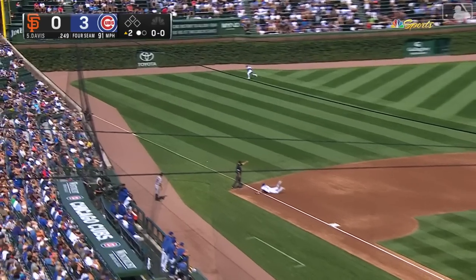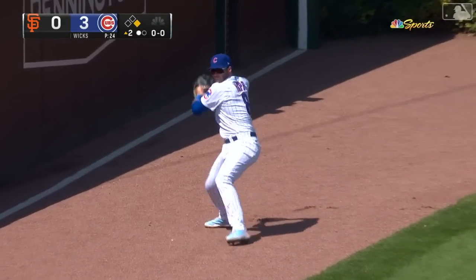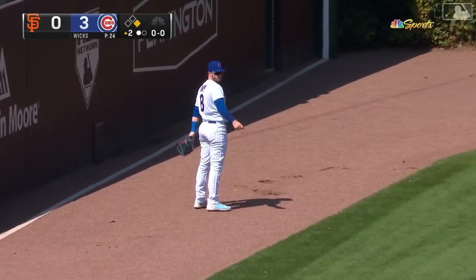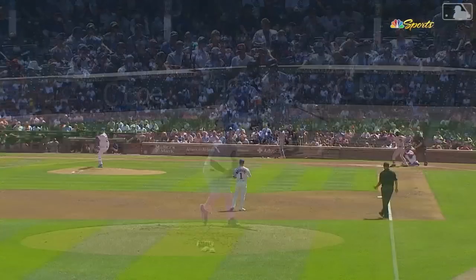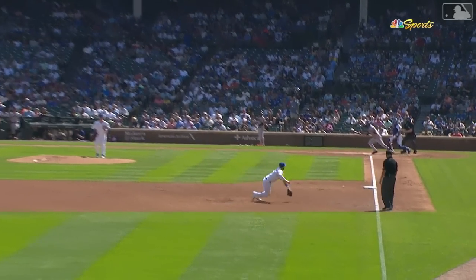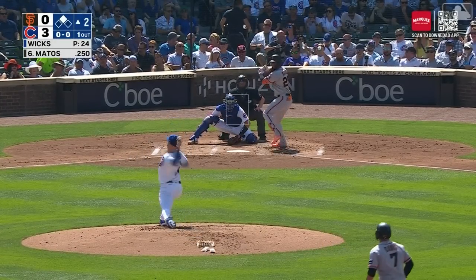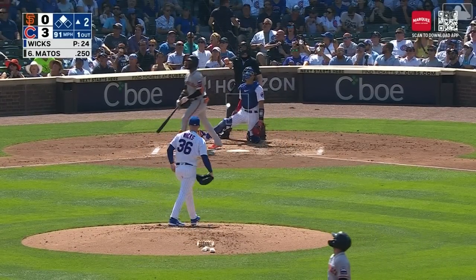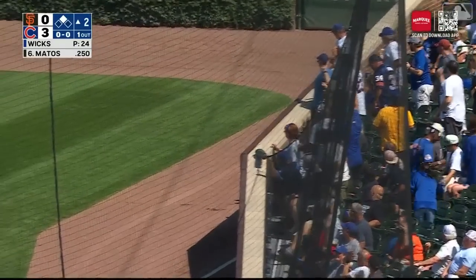J.D. Davis who wraps one and that's fair down the line. J.D. Davis has had a big series. Here's the throw and he's going to make it. J.D. Davis last night three-for-four or five. A few times we've seen Wicks try and go inside — he cuts a fastball. Here's Matos, the 21-year-old, in the year — to right towards the wall, Suzuki, and he makes the catch.